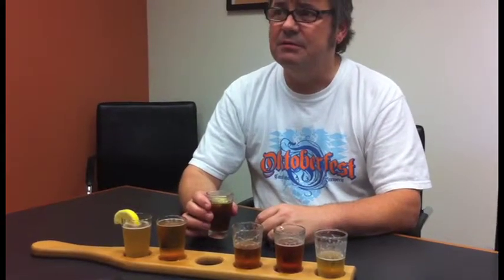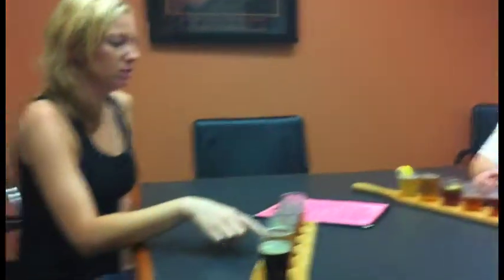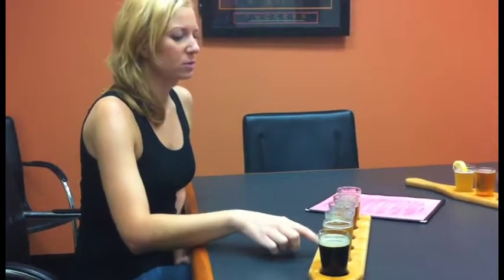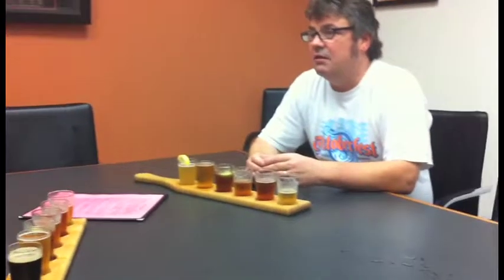A guest noted that even though one beer was darker, it seemed less bitter than a lighter one. That's absolutely true — the malt that adds color also adds sweetness to the beer. Alcoholic strength really doesn't have much to do with color at all, though there are many strong dark beers compared to, say, a light lager.